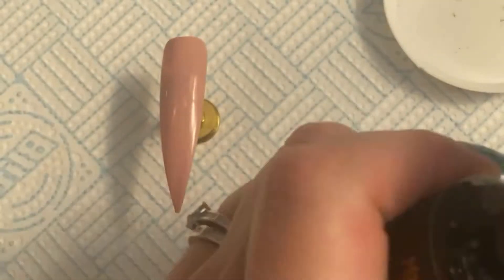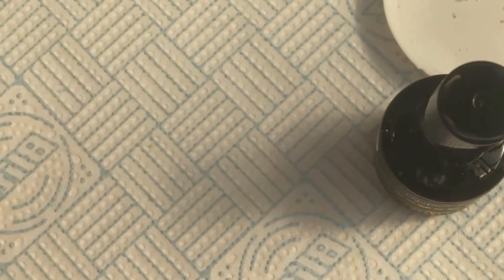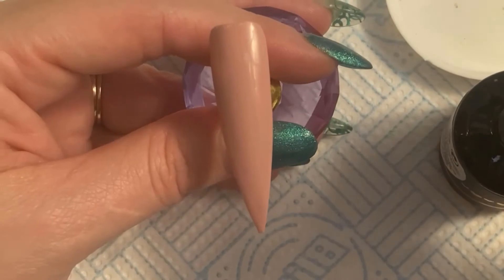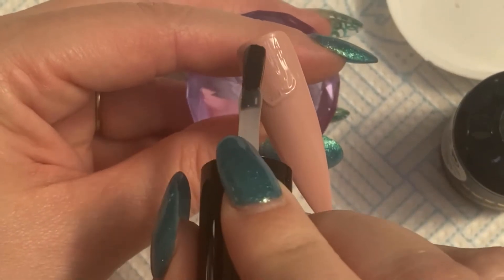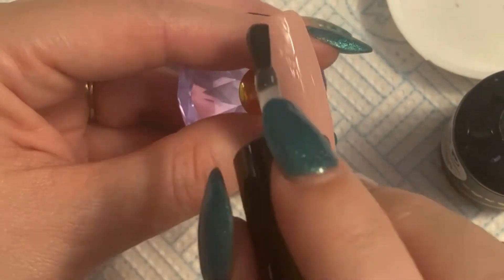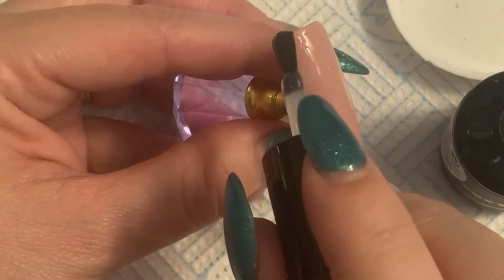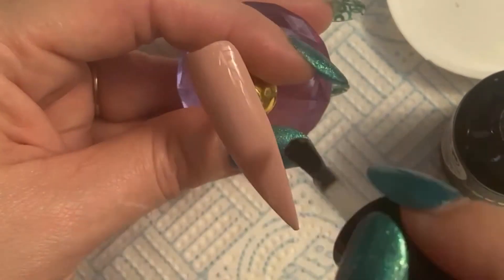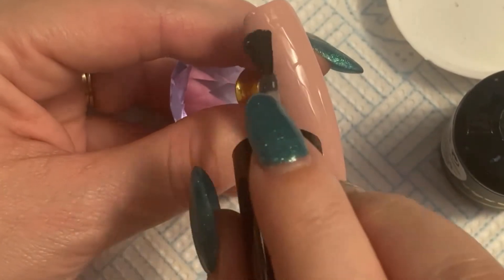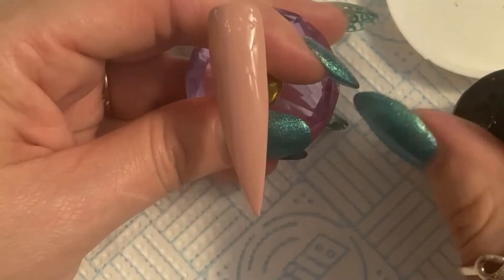I'm going to apply the velvet matte top coat now. You need to make sure you get all of the edges and get full coverage on that nail. You're going to need to pop that in the lamp for the full 60 seconds to make sure it's properly matted and ready for the pigment.